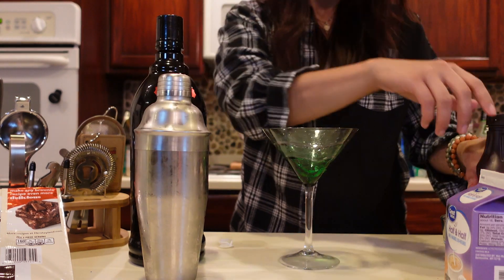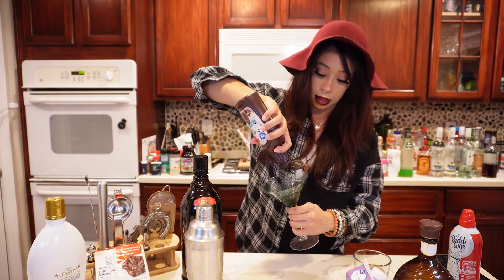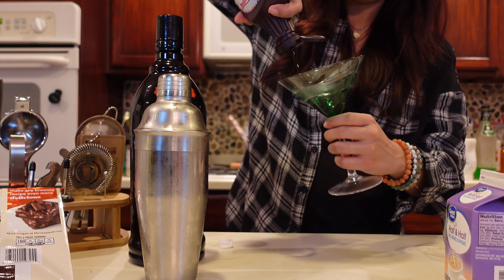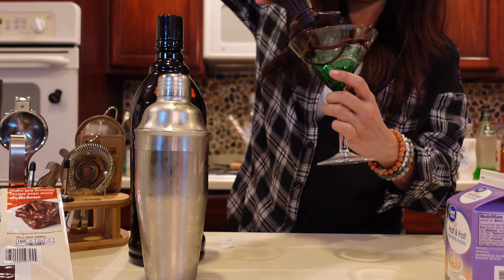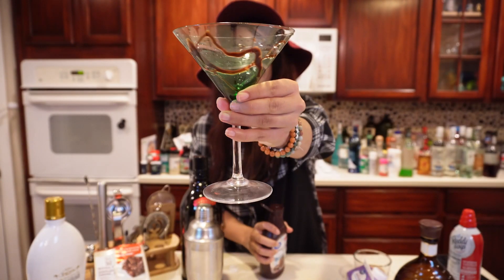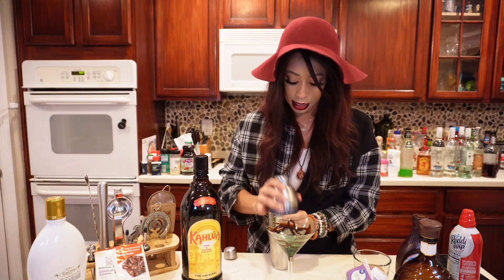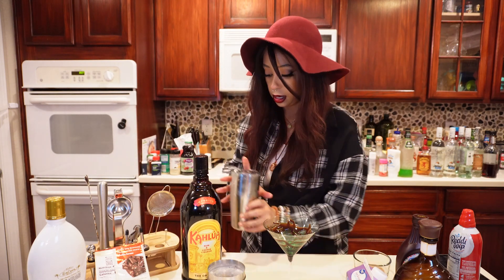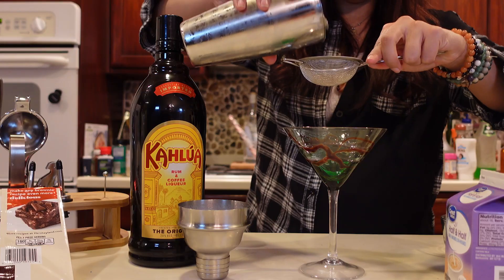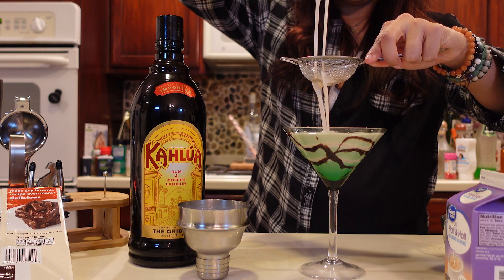And now we're going to dress. So I'm just going to take a little bit of our chocolate syrup here and just do kind of like a little pretty design — nothing too crazy. There's our little pretty dressing up here. And then we're going to go ahead and I'm going to double strain, just because I did use some crushed ice in there. So one strainer, two strainer — go ahead and double strain that into our martini glass.